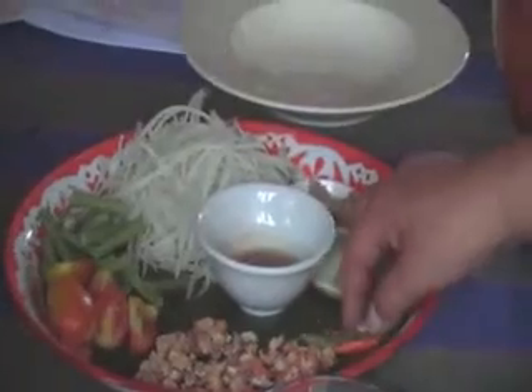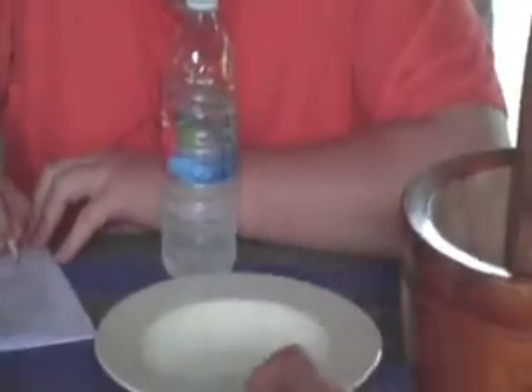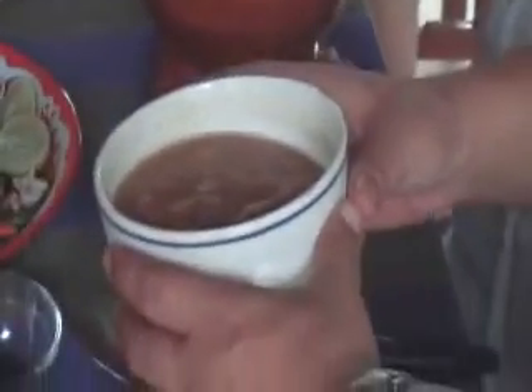Dry shrimp. So the other ingredient that you must not miss is palm sugar. This one — palm sugar. And the tamarind sauce — we use the tamarind meat and add more water and make it sticky, like this — the tamarind juice.